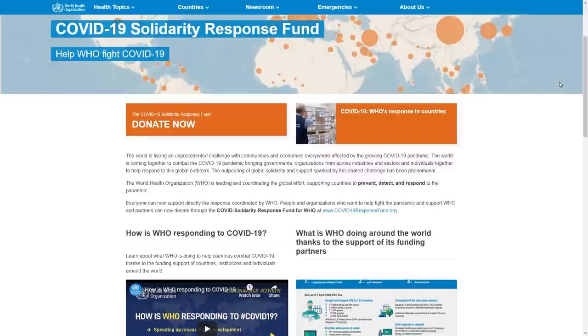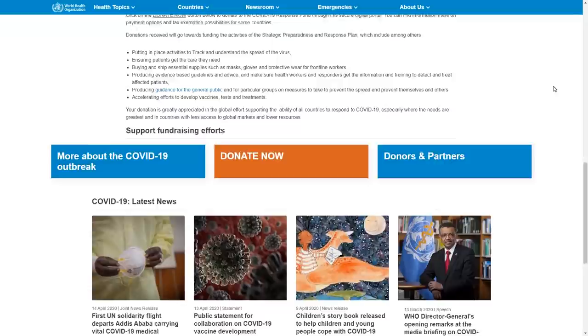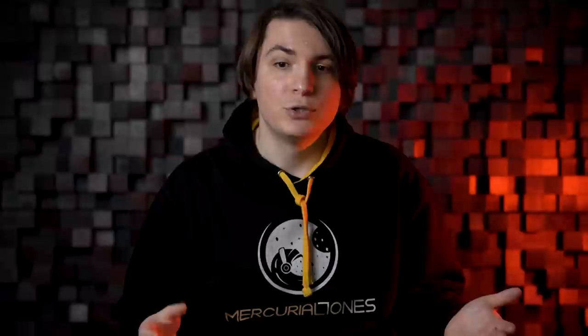When we decided to make this video there was no corona situation going on, and during the creative process things got really crazy. We decided to donate all the revenue of the video to the World Health Organization and their COVID funds, so all the income made from this video will be going there. We also had the idea of releasing these four tracks on Bandcamp and using that money to donate to the WHO as well — if you think it's a good idea, write in the comment section below.